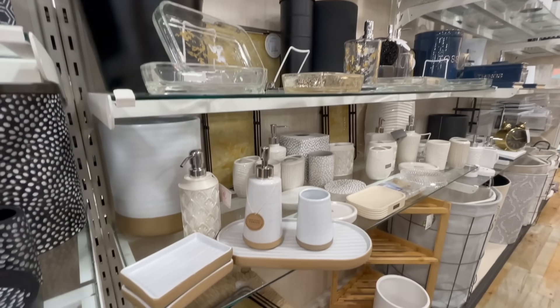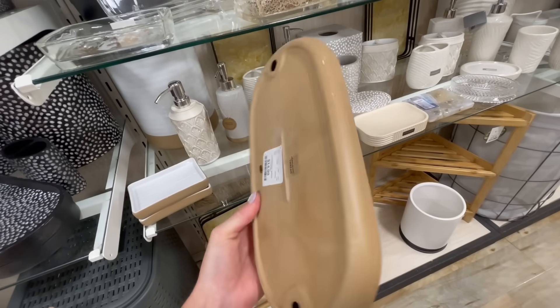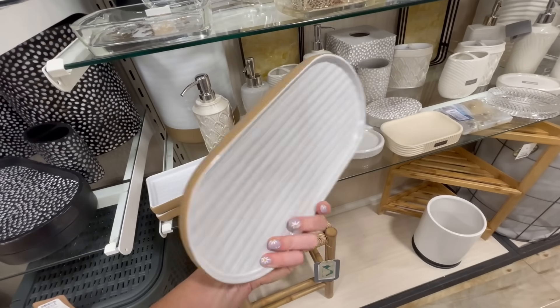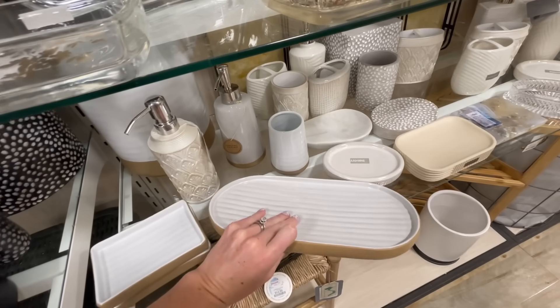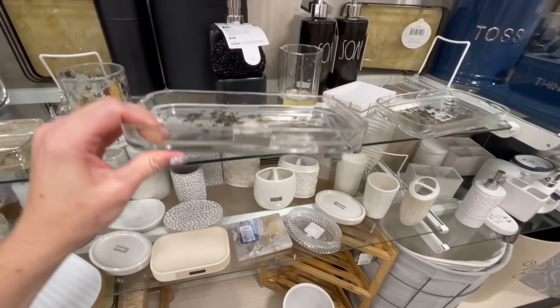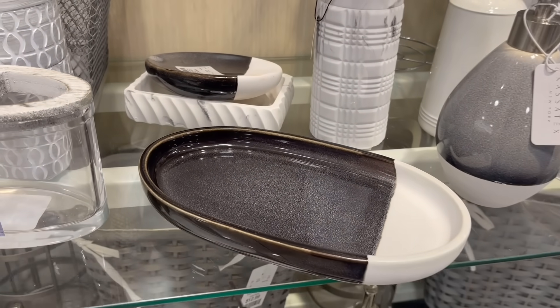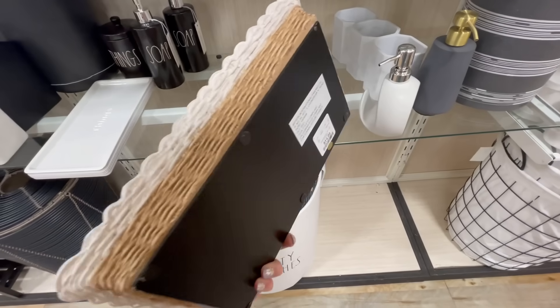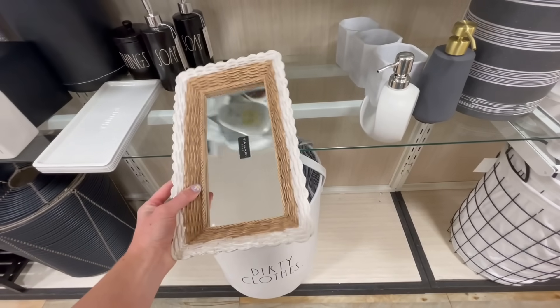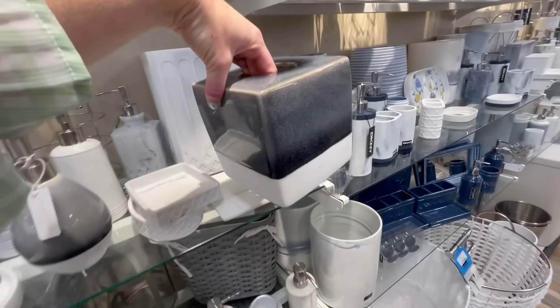One of my other favorite aisles is the bathroom section. I always like to look for trays here because they're so versatile — you can use them in other spots around your home, not just the bathroom. They're perfect for organizing decor items and making your styling look a lot more intentional. And I just feel like this is a spot in the store where you can really find some unique decor pieces that have a lot of personality.